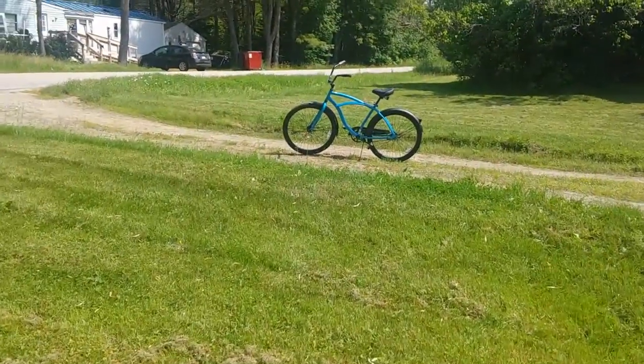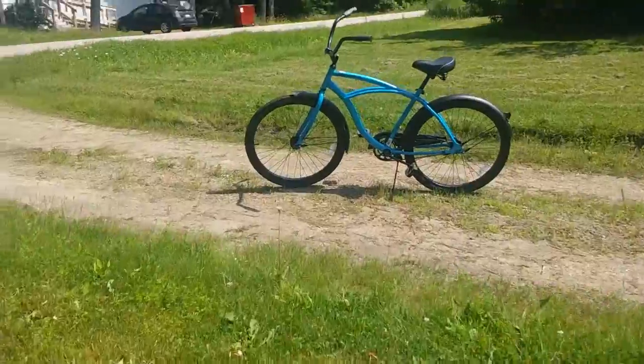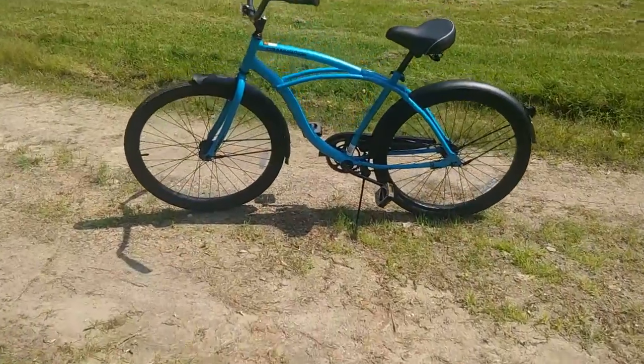Hello and welcome. Two days ago I bought this Huffy Cranbrook from Walmart for $88. I think I got a good deal.